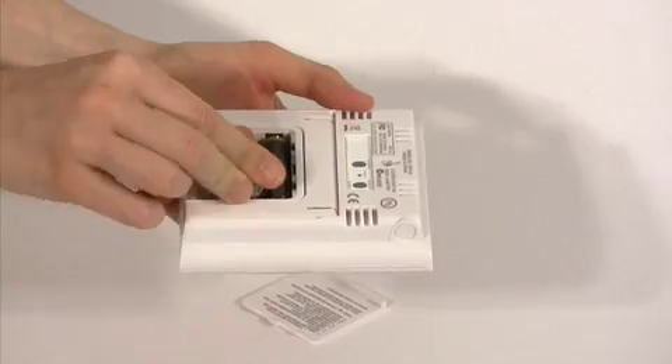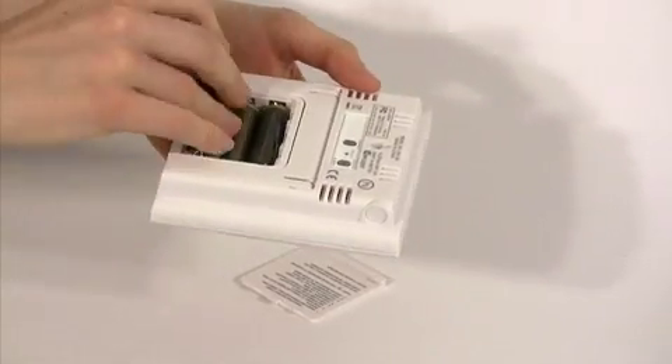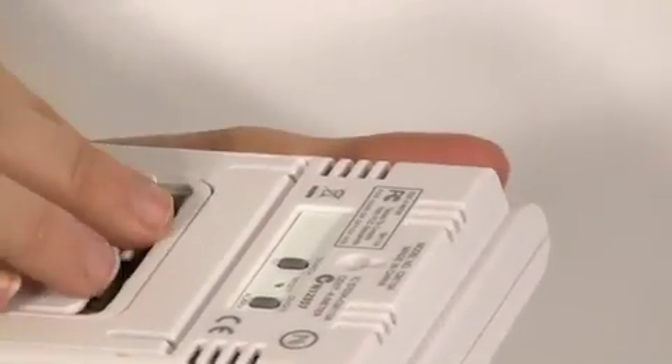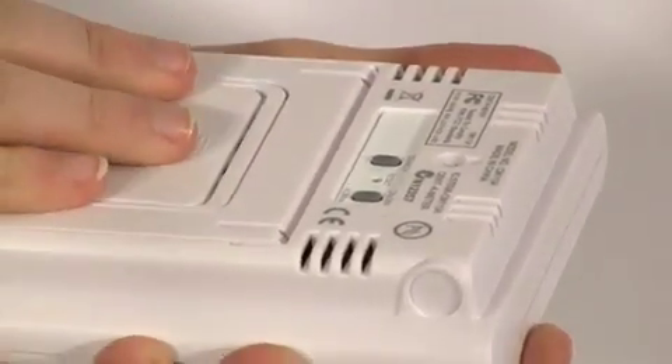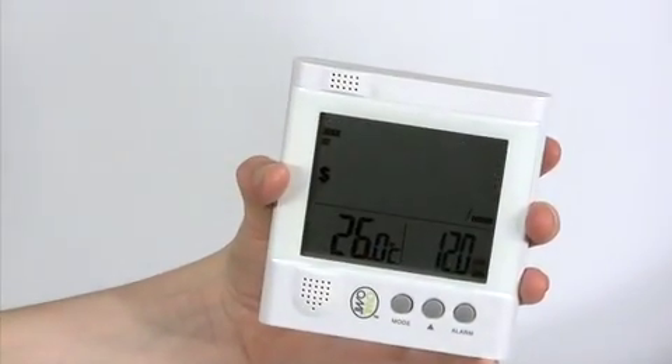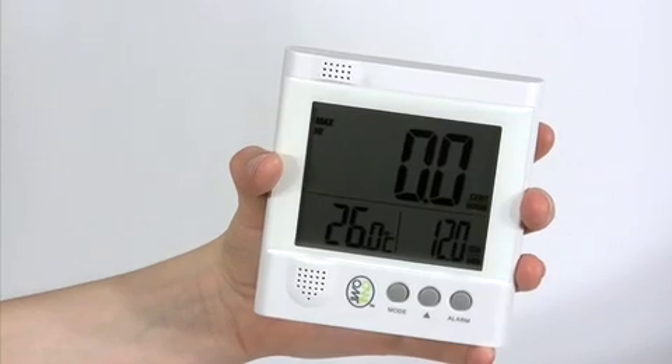Insert the batteries into the display unit and a tone should be heard. The screen will flash until it finds the transmitter, then 0.0 will appear on the screen.